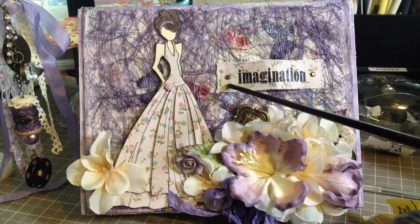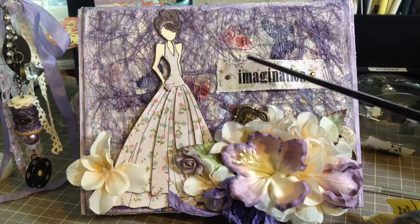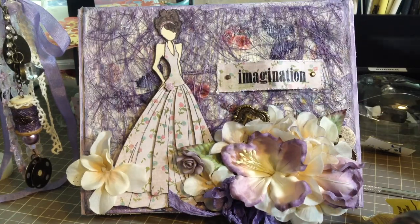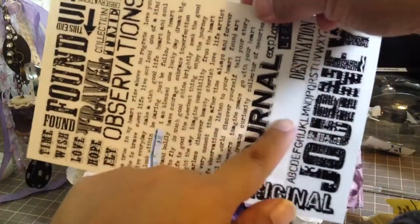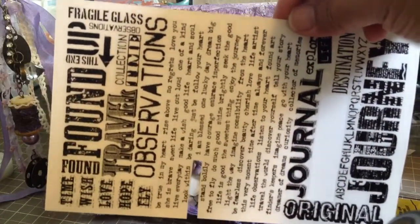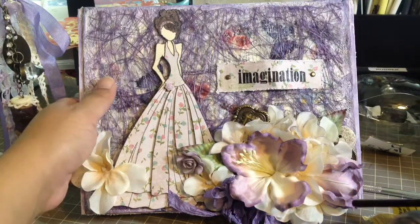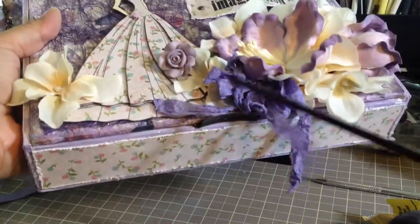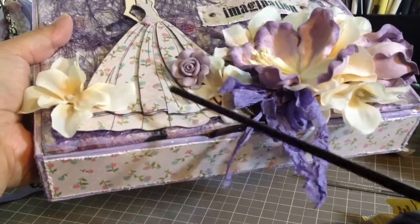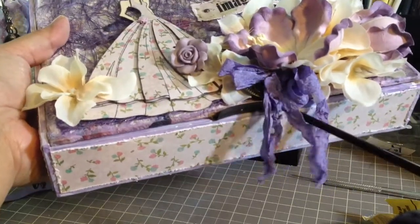I die-cut a piece from a Spellbinders frame die, distressed the edges, and used a Tim Holtz rub-on that comes in a sheet. The one I used says "Imagination," and there's another rub-on I cut out that's on the inside of the box. I also added some crinkled seam binding — I didn't dye it myself, I just used a purple piece purchased from an online store, I think it was Etsy.